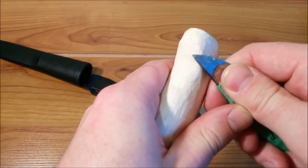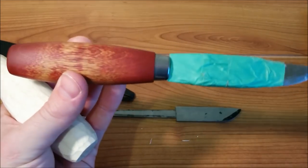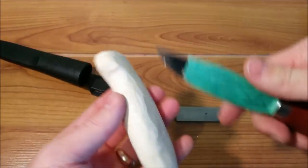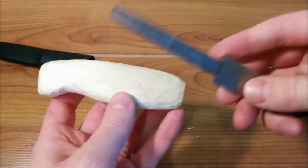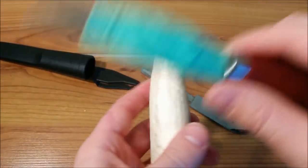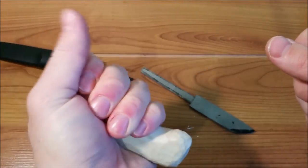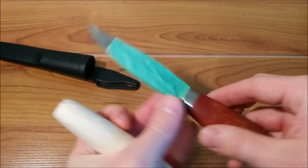This tip can save your fingers and also save you about thirty dollars on buying a dedicated carving knife, basically turning whatever bushcraft knife you have into a carver. I was making a hidden tang knife handle and found it really hard to carve out the little finger groove where my pinky would sit. That's why I decided to tape my blade up like this, and it tremendously helped me.